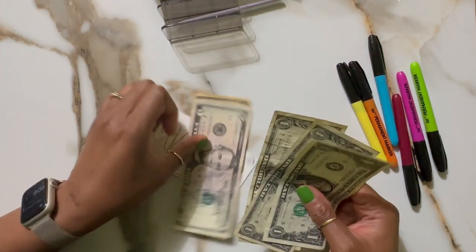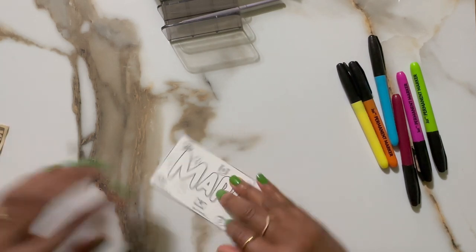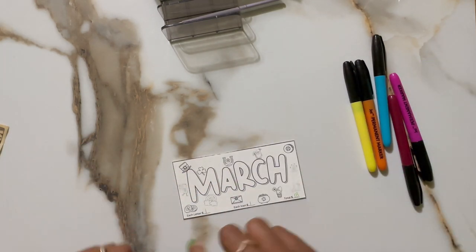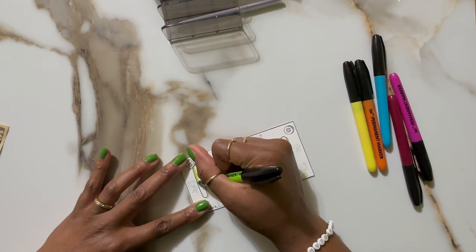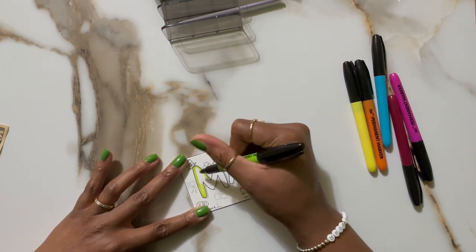There are 18 total letters and icons combined. So that's $10, $15, $16, $17, $18. I'm just going to color this with a variety of colors. Look at this — the Dollar Tree markers don't fail. There we go. Crayola slipping.